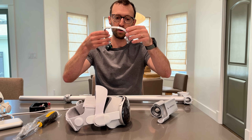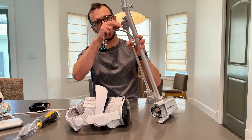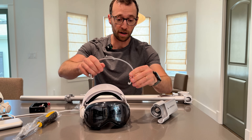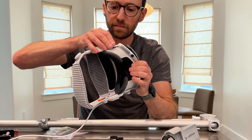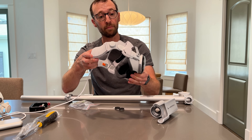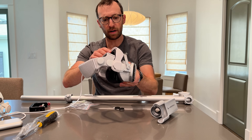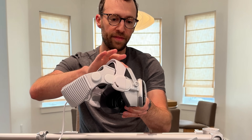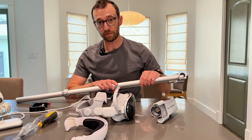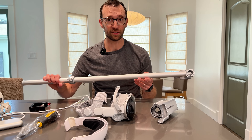This little Vision Pro attachment connects here and holds the Vision Pro in place — I think we can just put this right on without taking anything off and just like that it's secure. I don't think I'll need to wear the Anapro or even the dual knit band with this. The brand sent me this unit for free but didn't require anything specific for the review, so I'm super excited to try this out.